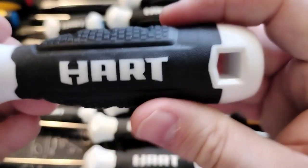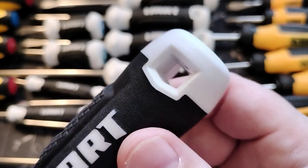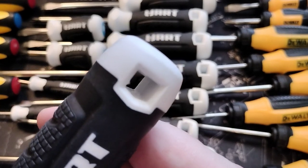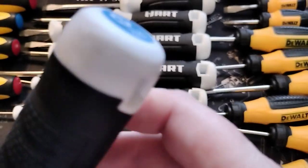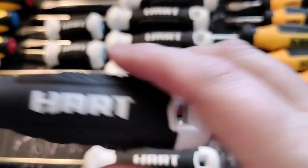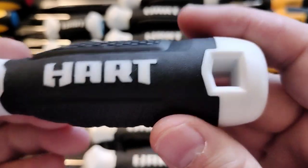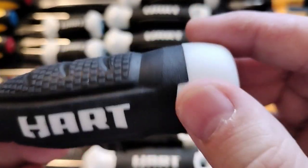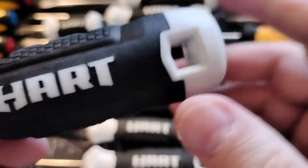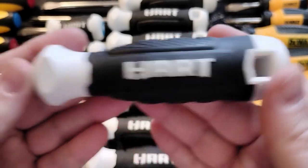You get a good grip on it. I don't know what's up with this lanyard hole — I have no use for it myself. Let me know in the comments what you use it for. Do you use it to hang it up, or do you put an actual lanyard through it? I understand if you work at height and don't want things to fall on other people, it might come in handy to clip it onto you.